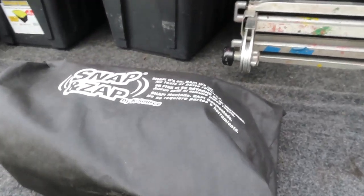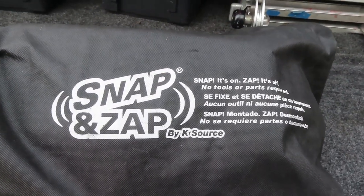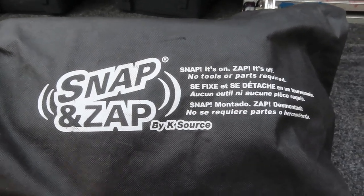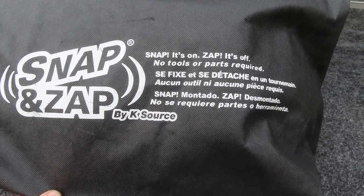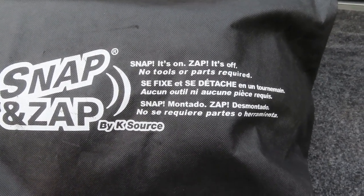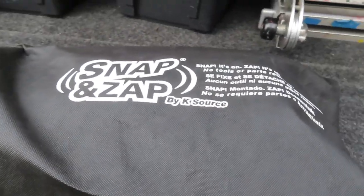These are Snap and Zap by K-Source. I got these for my trailer — I'll put a link in the description. They say snap on, zap off, no tools or parts required, and that is true.